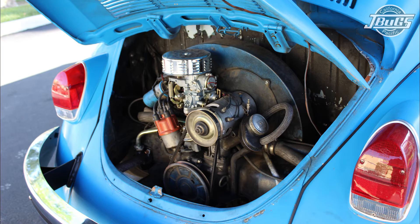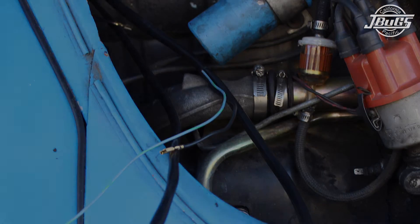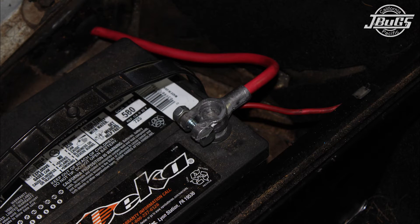For this portion of rewiring our 1969 Beetle, we'll be installing the tail light, license light, and reverse light harnesses, as well as a starter wire and a new positive battery cable.